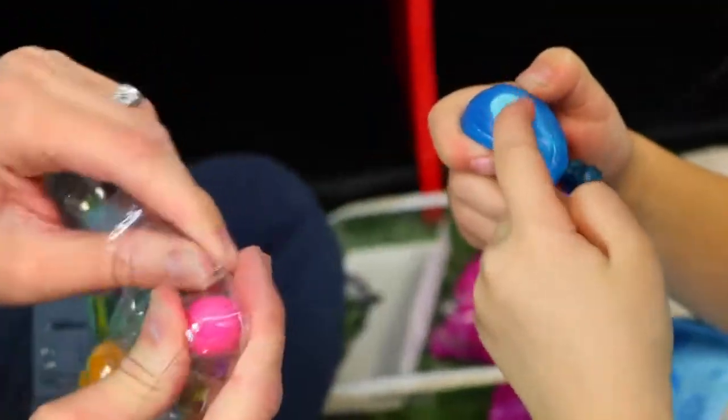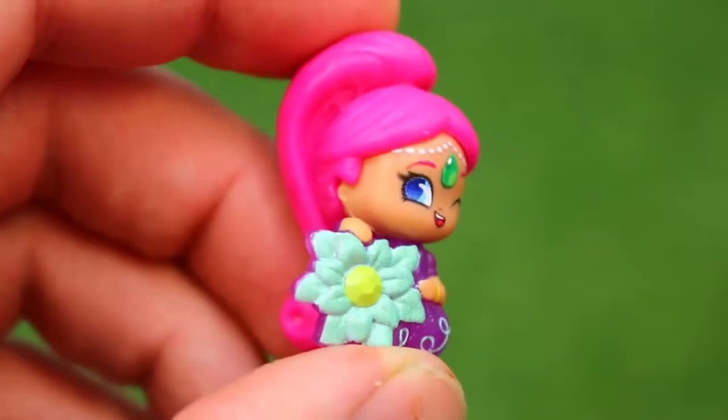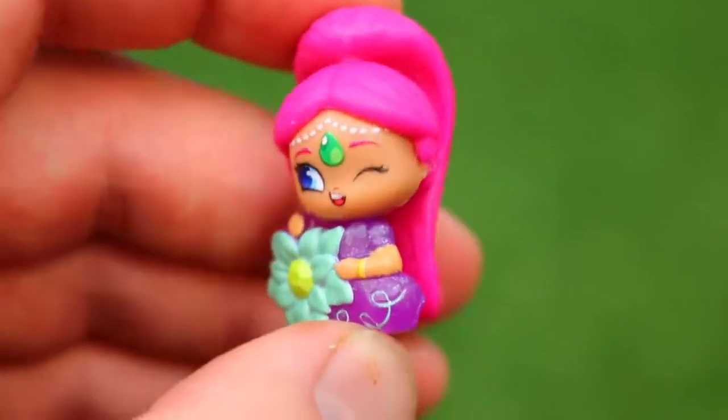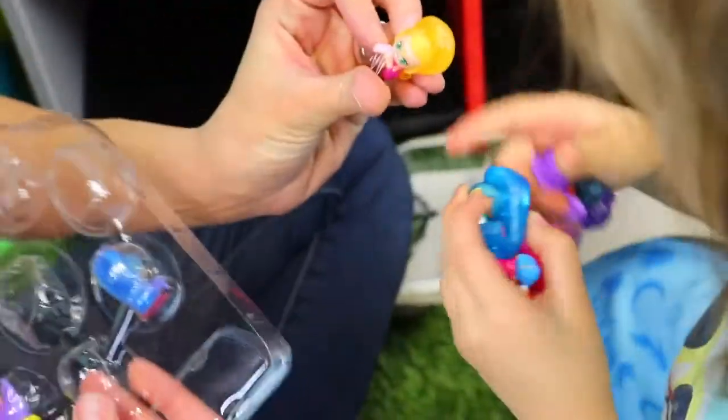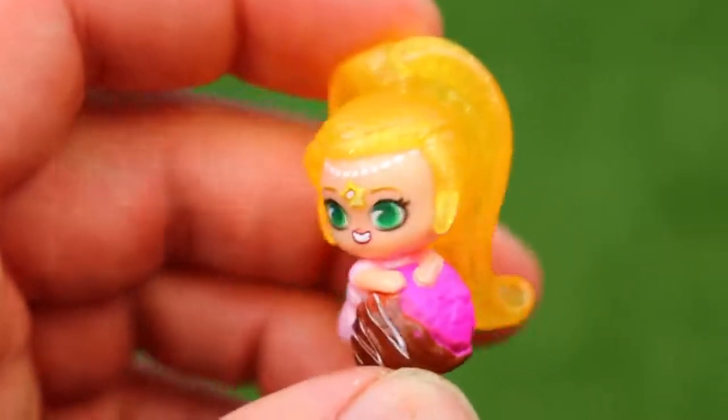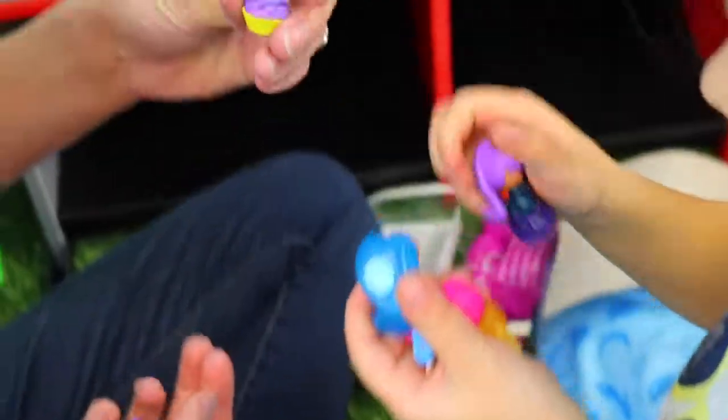Here you go - these are cute! And here's Shimmer! Oh, she's got a huge flower - that's pretty. They have made seriously like hundreds of these. Here we go - oh, she's got chocolate with her! And then a little cupcake. That's cute!